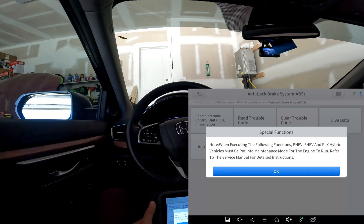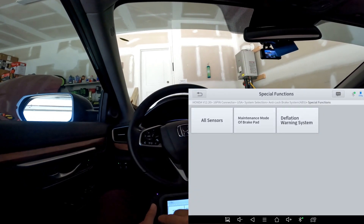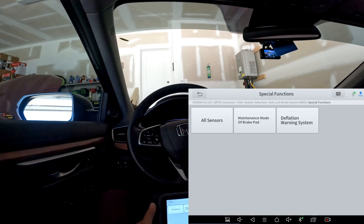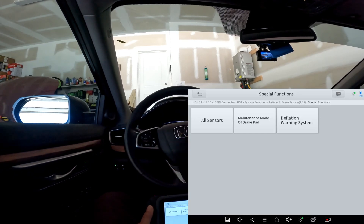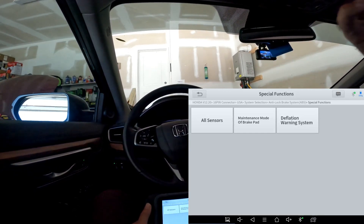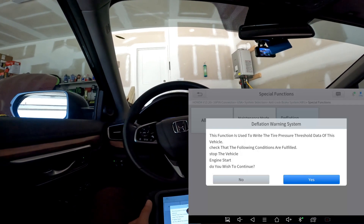If you go to ABS and then to special functions, watch this. You see maintenance options — all sensors — and a brake maintenance mode for brake pad replacement. You may have to put it in maintenance mode to replace the rear or front brake pads.